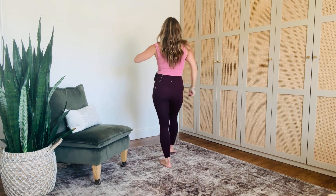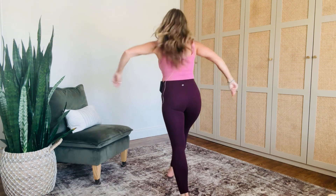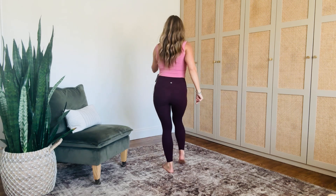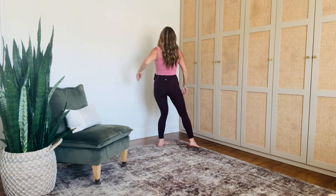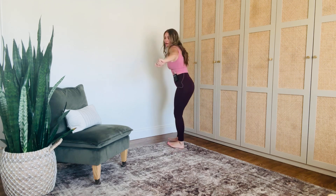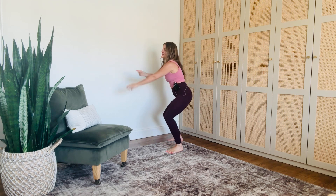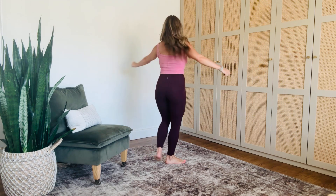One more — right foot, right forward, cha-cha-cha, left back, walk, walk. Left forward, cha-cha-cha, back. Here's that footwork: heel, heel, pick, turn, toe-heel, get funky. Hips, hips. And walk back to neutral.